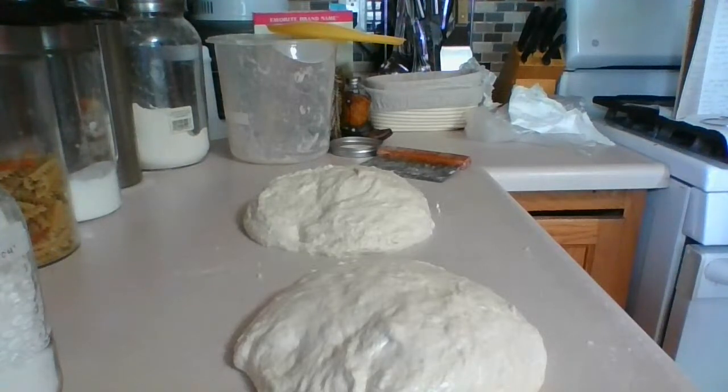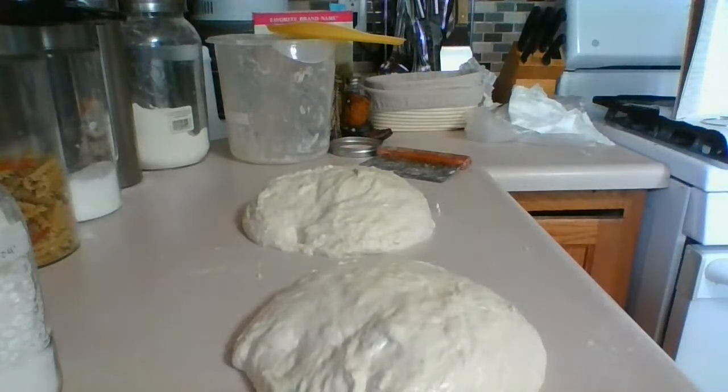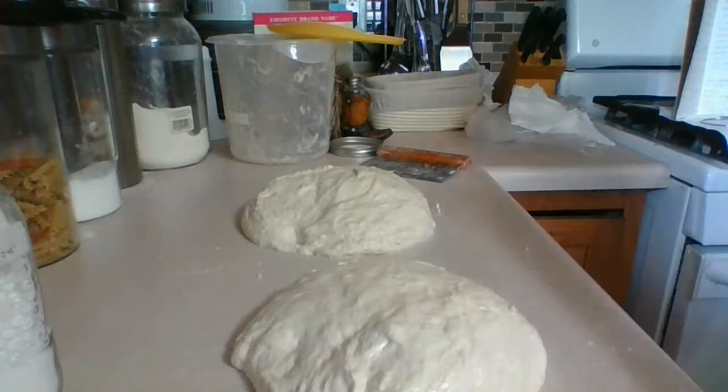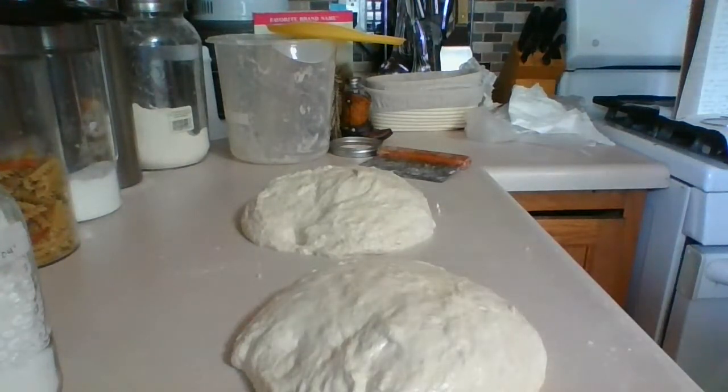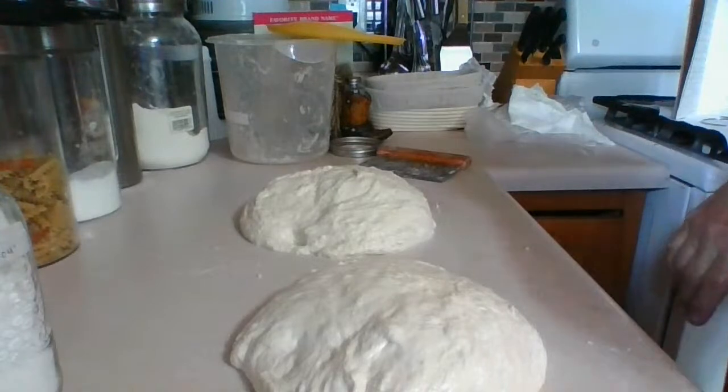Let's set a 20-minute timer. We've kind of shaped it up — let's let it rest for 20 minutes, and then we're going to come back and use the rice flour and all-purpose flour mix for the final shaping. So we are just going to let that rest.